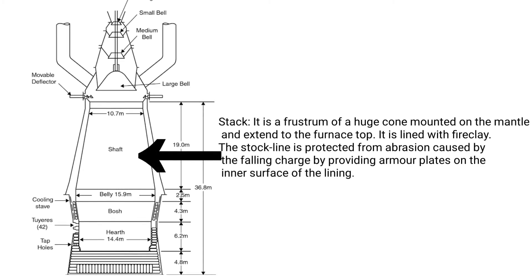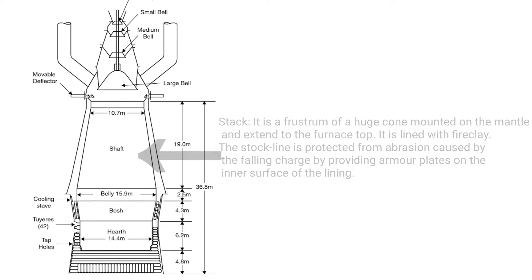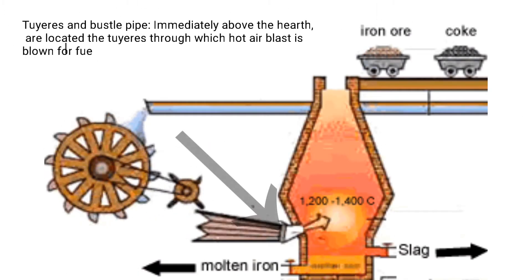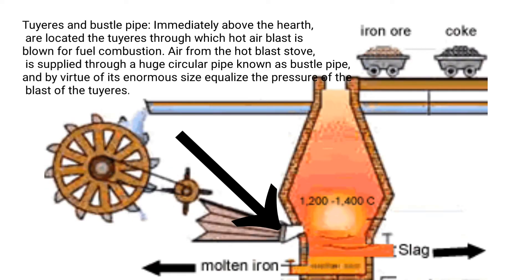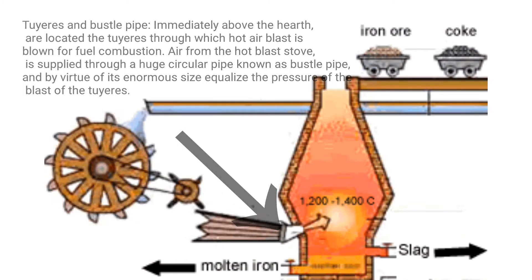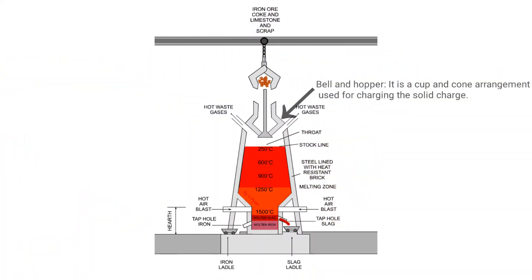The stack is lined with fire clay. The stock line is protected from abrasion caused by the falling charge by providing armor plates on the inner surface of the lining. Tuyeres and bustle pipe: immediately above the hearth are the tuyeres through which hot air blast is blown for fuel combustion. Air from the hot blast stove is supplied through a huge circular pipe known as the bustle pipe, which equalizes the pressure of the blast at the tuyeres.